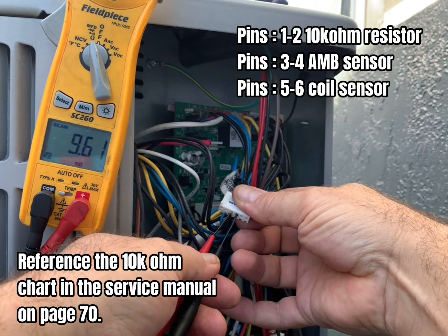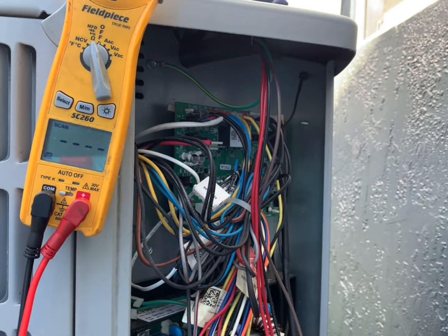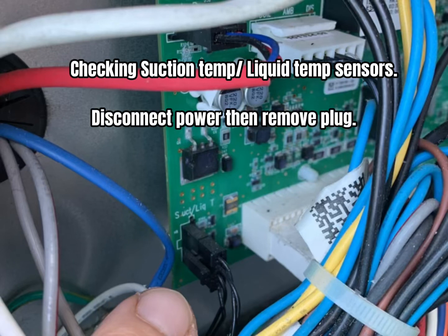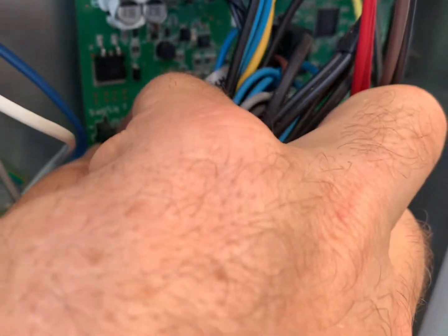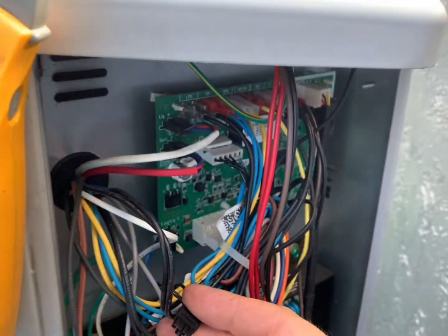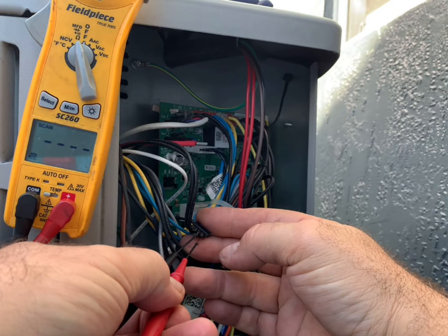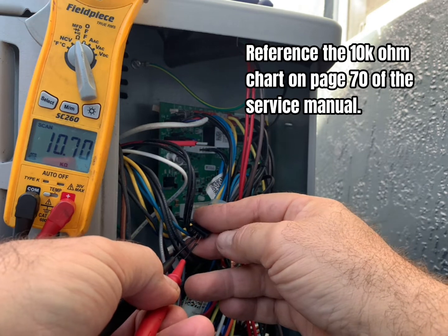You're going to notice that the ohm readings are slightly different between the two sensors. In order to get the most accurate reading, you really need to take the temperature of the sensor itself. Now as we finish testing the sensors, we plug them back in and move on to the suction temperature and liquid line temperature sensors and repeat the same process. Reference page 70 of the service manual for the 10K ohm chart.